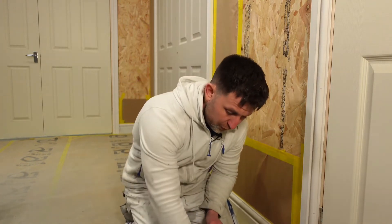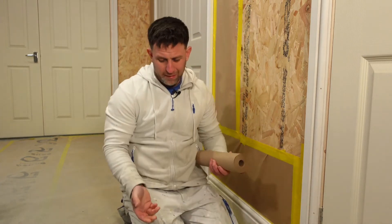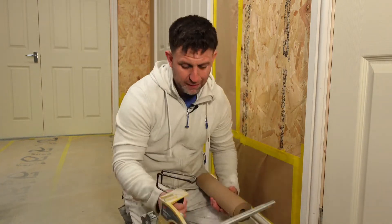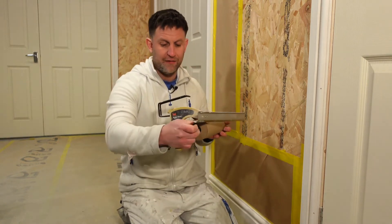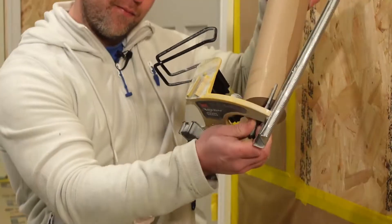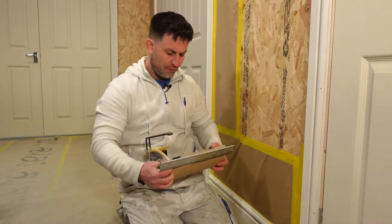What you want to do first is put your paper on. You can put your tape on first if you want, but I'd say put your paper on and just get it ready. There's a little lever there — I'm just pushing that forward with my thumb and then pushing the whole thing on.